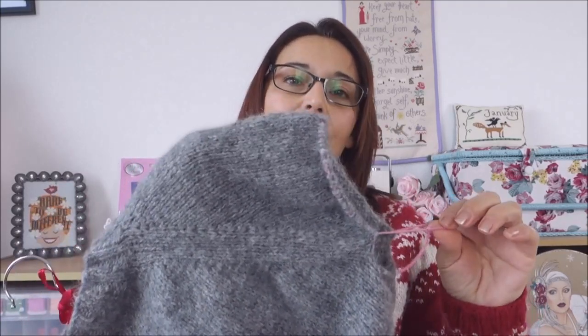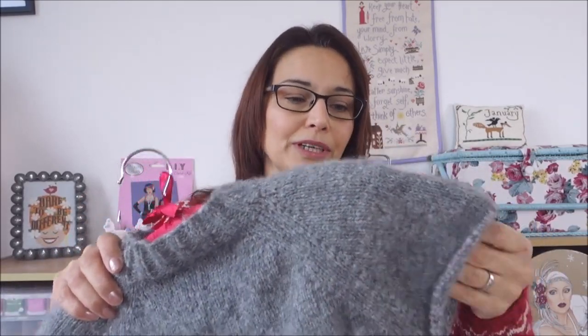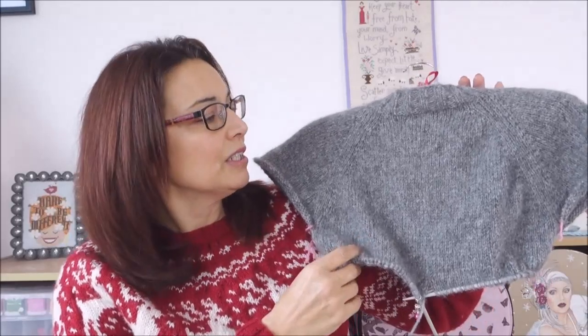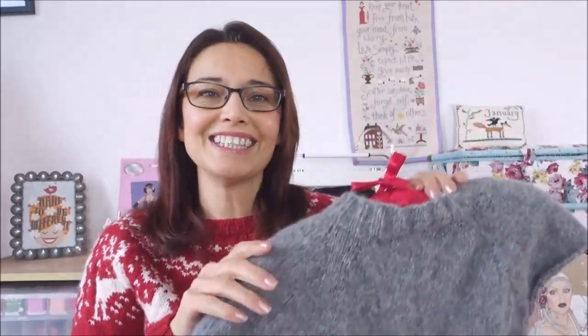First of all, Anita — hello Anita — has kindly pointed out in the comments from yesterday's video that if you have enough yarn on your sleeves, you can actually try it on. So that's something worth remembering. If your cable is long enough that you're not going to lose any of those stitches, that means when you get further down you can try it on just to see what length you wanted, if you wanted to change the length. So thank you, Anita, for that one.